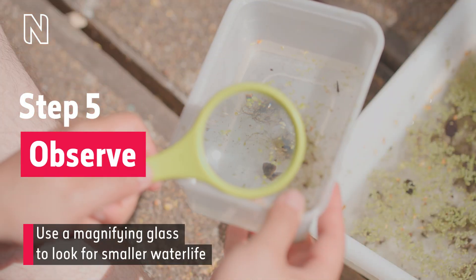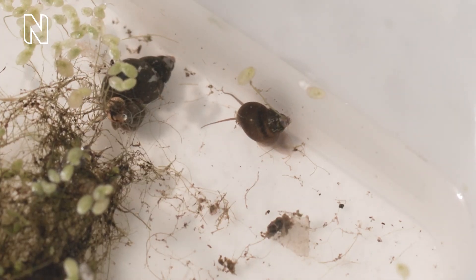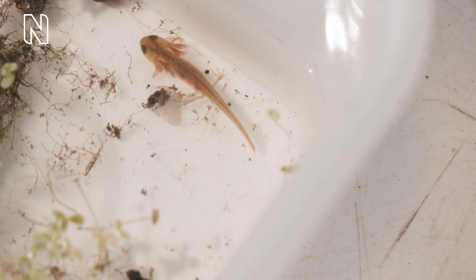Step five: observe. Use a magnifying glass to look for smaller water life. A snail, a juvenile newt, and a leech move around in water.